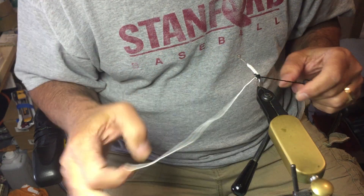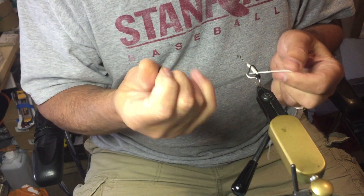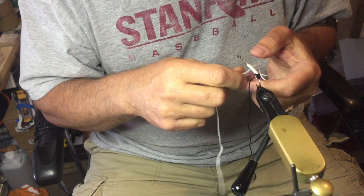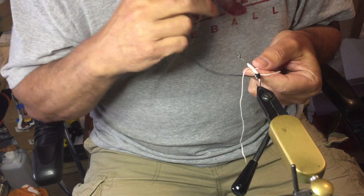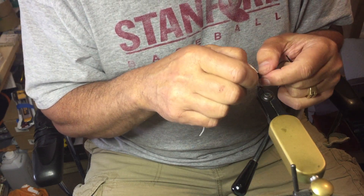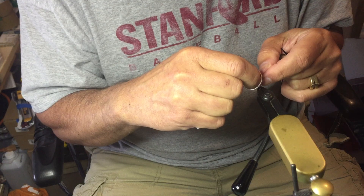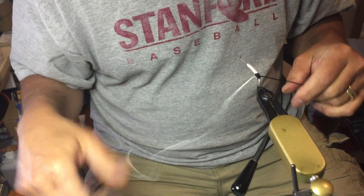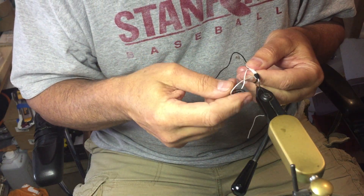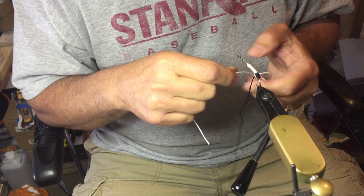Over the top and through — this is just a simple overhand weave. You can do a number of different woven body flies like this, but this is the old version tied by Hank Roberts, actually developed a long time ago. I actually haven't tied one of these in probably 40 years, so it takes a little bit to get used to again.